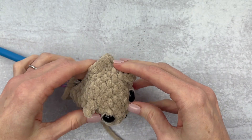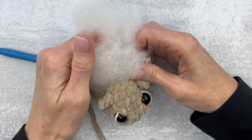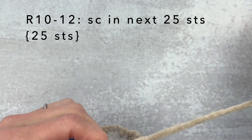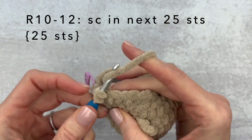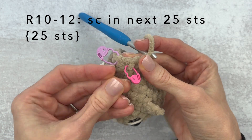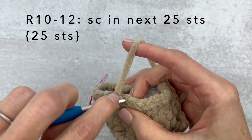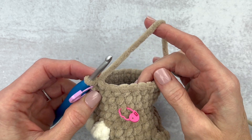From here we are just going to stuff a tiny bit for the head because as we continue crocheting it gets a little bit harder to reach. Just grab a handful and shape the head a little bit. We are going to single crochet for rounds 10 through 12. I like to place a stitch marker horizontally on one of the stitches just to keep track of which round I'm on. Continue single crocheting all the way around — you'll have 25 stitches — for rounds 10, 11, and 12. We still have 25 stitches.